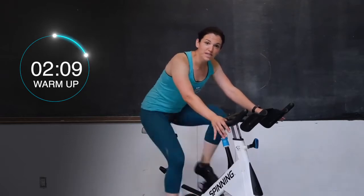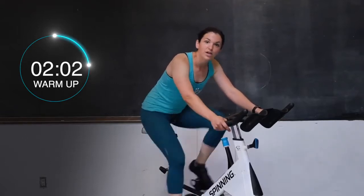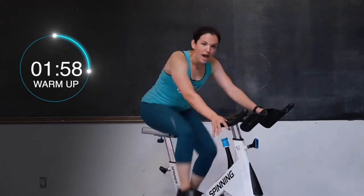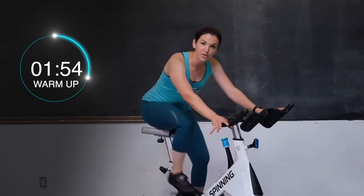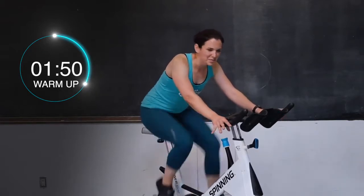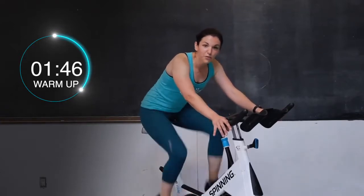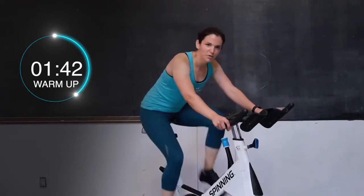In about 10 more seconds we are going to add a little bit of tension — two turns up. Three, two, one. Give me two full turns on that bike. I want you to feel a little bit of a hill starting right here. There's some resistance underneath those feet, your heart rate getting a little higher, you're a little bit sweatier. Keep on going, you guys — we're going to be here for 45 more seconds.